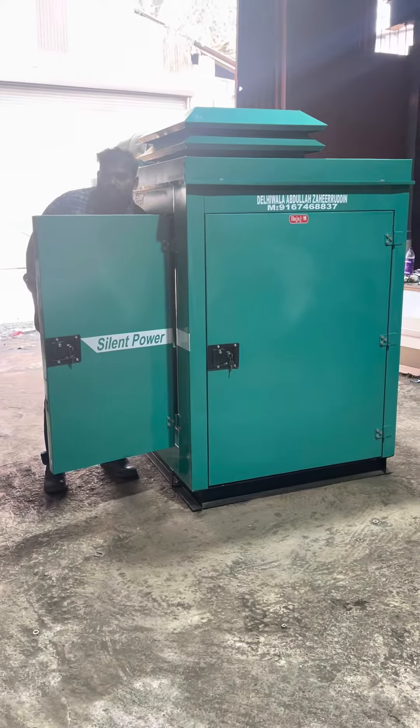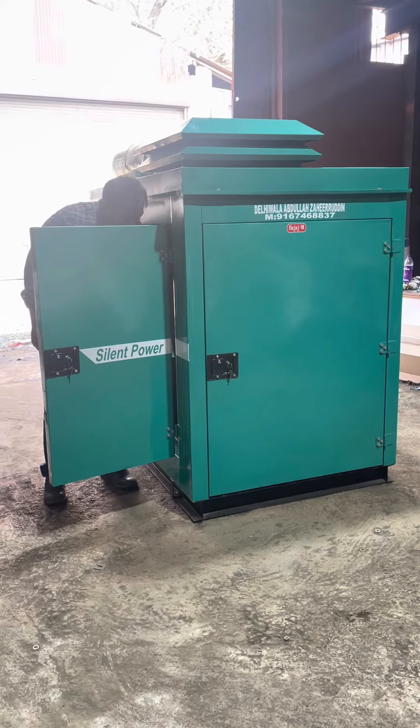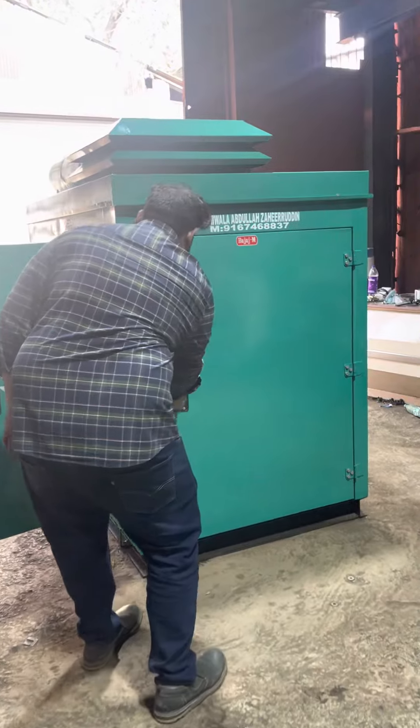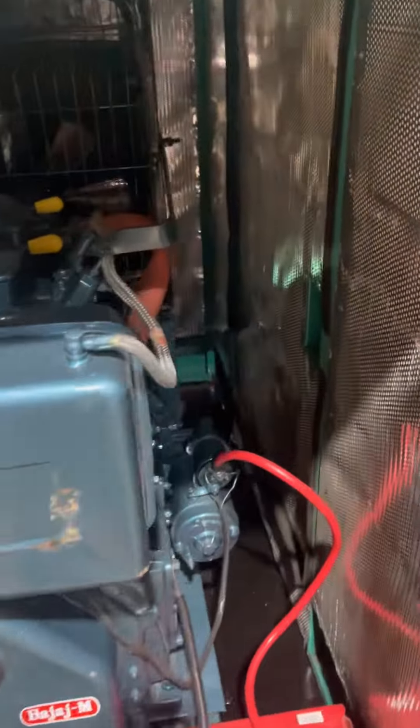I will show you the inside view also. Let me show you the inside view. This is the whole generator set.